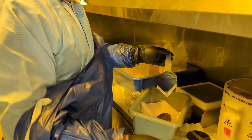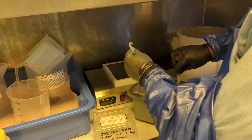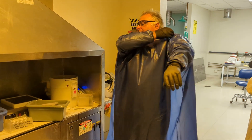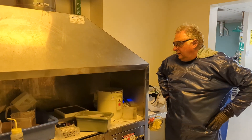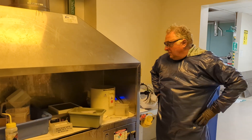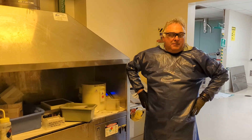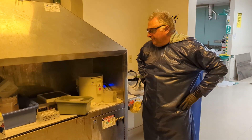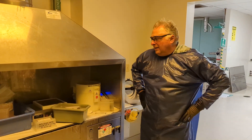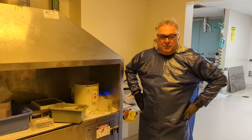Looks pretty good. So that one device wafer is now ready for the phosphorous diffusion, which would be after this week's lab. There's still some little issues with getting the photoresist fully off, but this is a real lab and it looks pretty good. So good job.